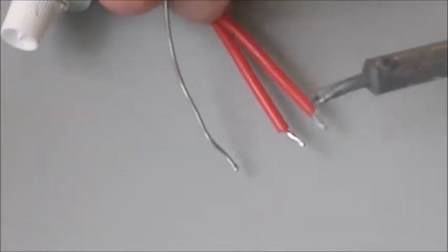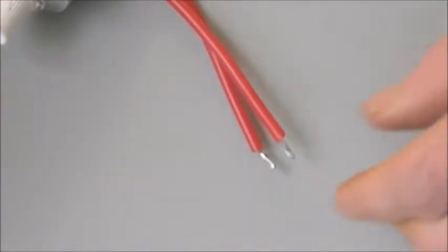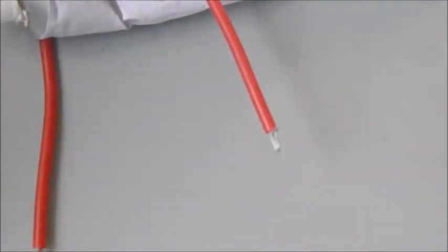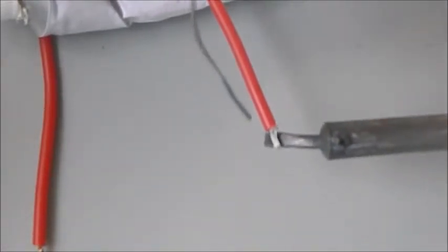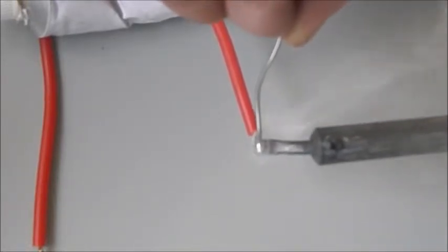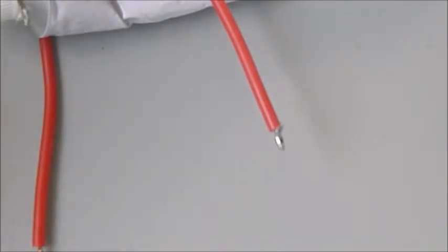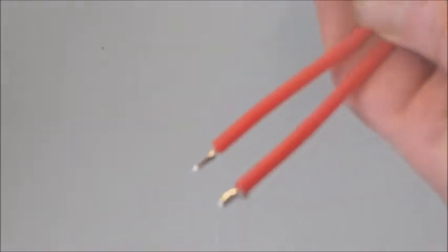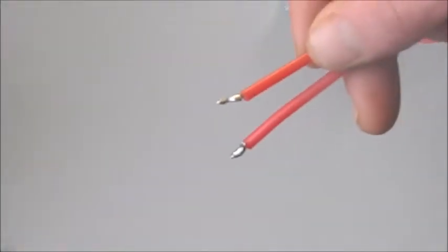Same process again. Looks good. This focus is so annoying — just focus for Christ's sake. Anyway, that's the pre-soldering done.